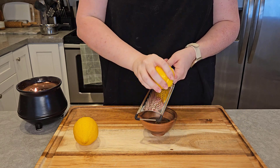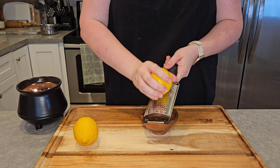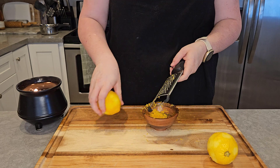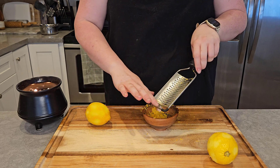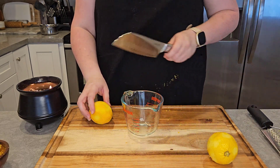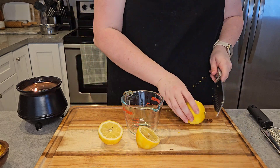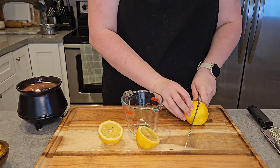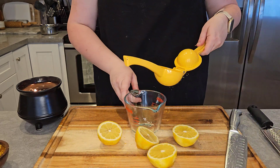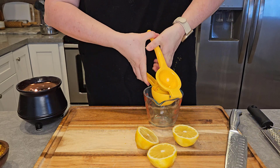Now we're going to zest two lemons — make sure not to get any of the pith or the white part of the lemon in the zest, it's very bitter. Set that lemon zest aside, getting as much as you can. We're going to slice and juice two lemons. I did need to add some supplemental lemon juice that I had frozen from my grandfather's Meyer lemon tree, because these lemons were not the juiciest, but we need a total of one half cup.